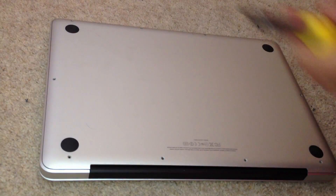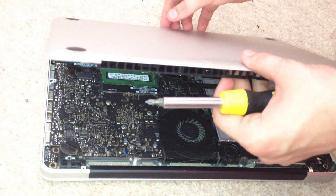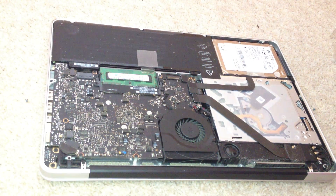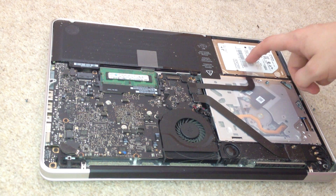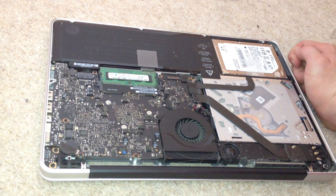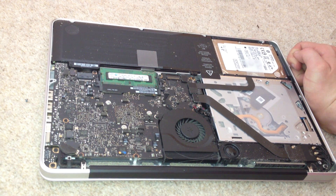Alright, now we have all the screws out. Let me lift the plate off. Look at that — it looks dirty in there. You can see the hard drive down here. It's not exactly large. And the RAM.